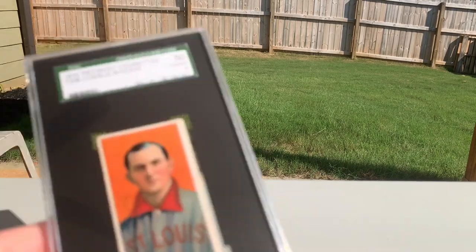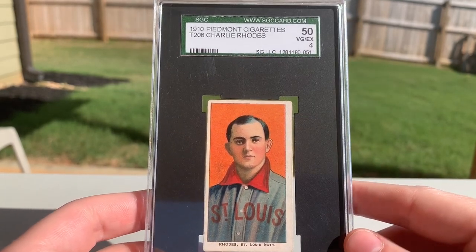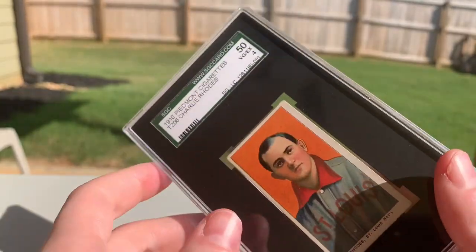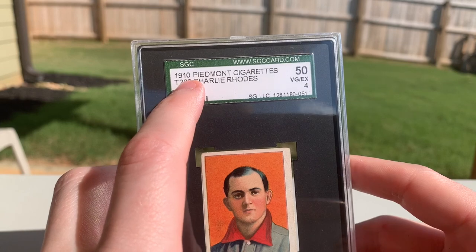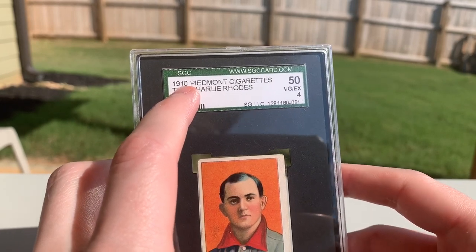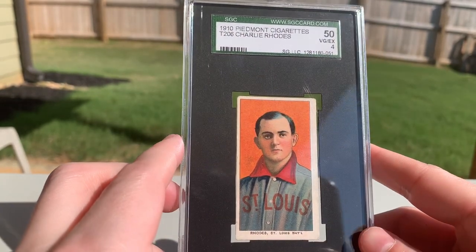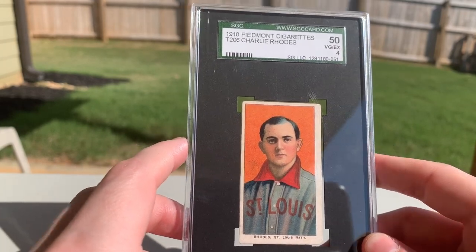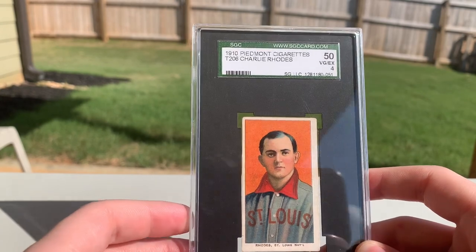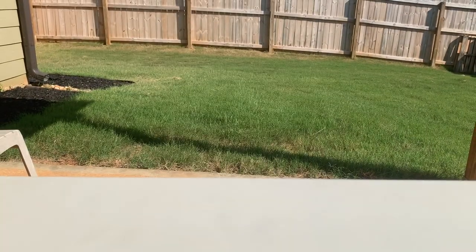Next up we've got Charlie Roads — a good looking portrait, kind of underrated I think. This card has some cool colors with the orange and the red. It's a four, a Piedmont 350 back. Quick tip if you're new to T206: anything from 1910 is going to be a 350 series card; anything from 1909 is going to be a 150. Old Mill backs just say '09 to 11' on them. On a Sovereign, you can tell — 150 series is 1909, 350 is 1910, and the 350 to 460 would be 1911. A little history lesson there.